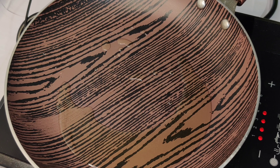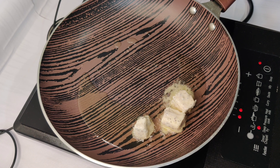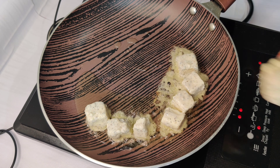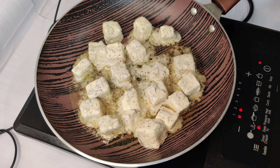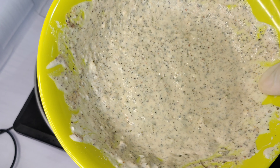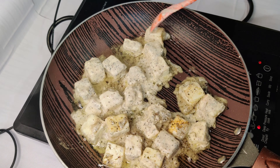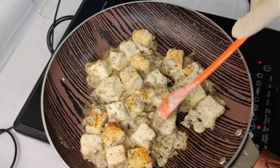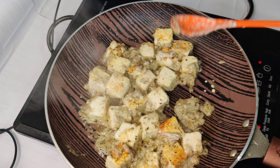We put oil in the pan. Don't let it get too red — don't let the color change too much. Within 2-3 minutes the paneer will be ready. I will lightly change the color of the paneer. Now we will set the fried paneer aside and use it later.